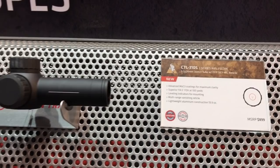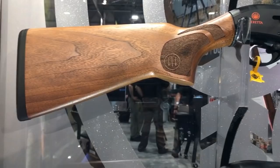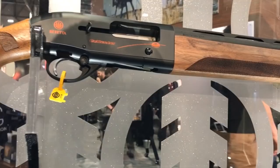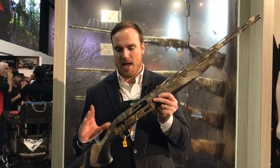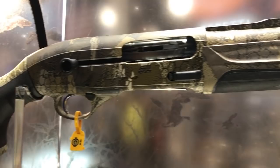Hey guys, I'm Scott with Beretta. We're here at the Beretta booth at SHOT Show 2019 going over some of our new products. This is our A300 Outlander Sporting in a reduced length — new for this year. It's a great way for youth to get into the shooting sports at a price point of under $1,000. We're also coming out with our A400 Extreme Plus with new camo patterns this year, available in Optifade Marsh. This is the best waterfowl gun on the market — 14-inch forcing cone, five extendable chokes, raised rib, and oversized charging handle and bolt release. For all you Sitka fans out there, we've got you covered.